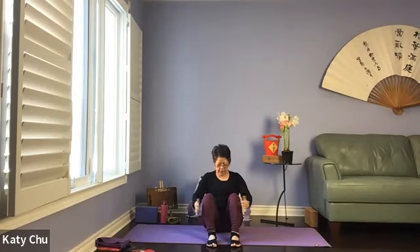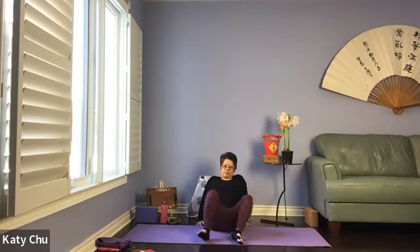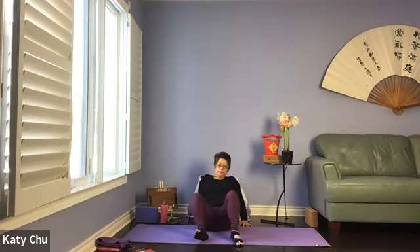Slowly, slowly come back up, and we're going to do windshield wiper. Knees hip width apart, hands behind you, fingers facing the same way as your feet. We're going to drop the knees from one side to the other — hip release. Let them fall wherever they fall, hips can come off the mat, knees don't necessarily have to touch the ground.